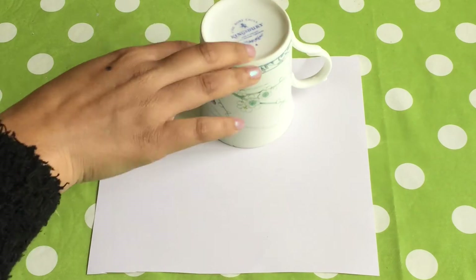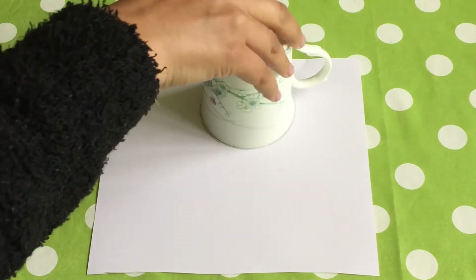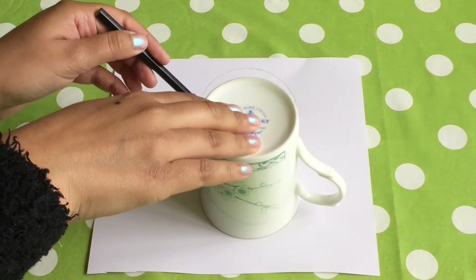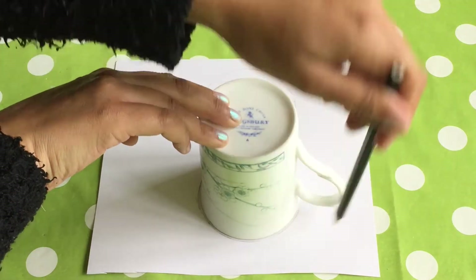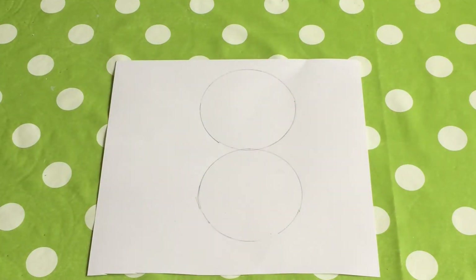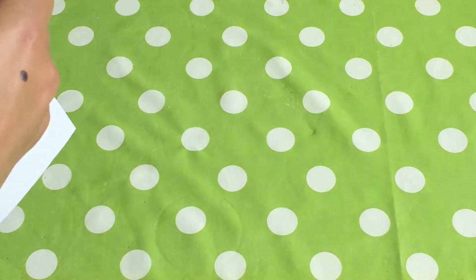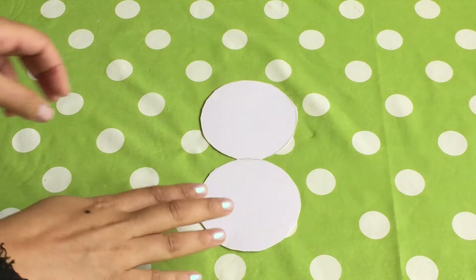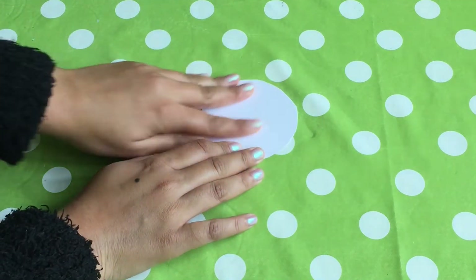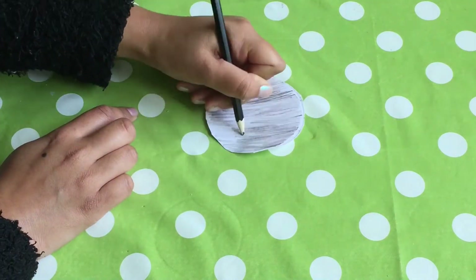Take out your circle shaped object and your card. Draw around your circle shaped object once at the top of the page and then at the bottom of the page. Make sure the circles touch a bit in the middle. Cut out both the shapes as one. Fold it in half so you can only see one circle. Using your black pencil, colour in the circle.